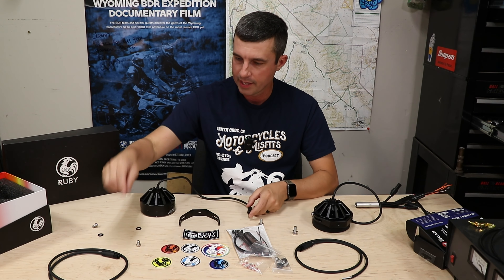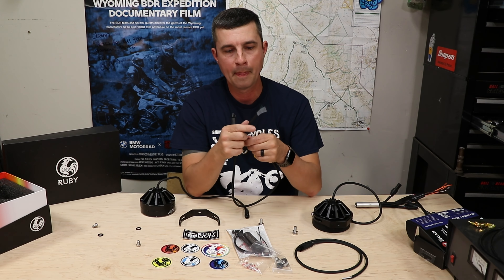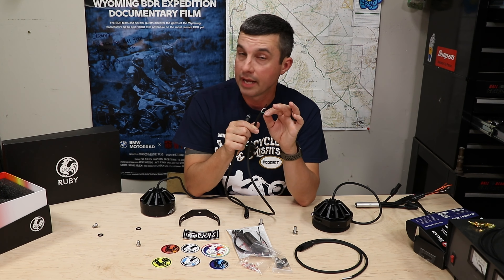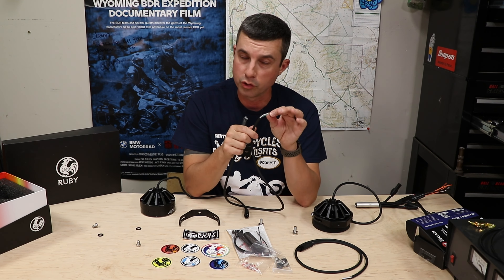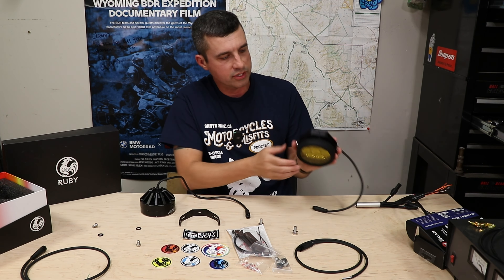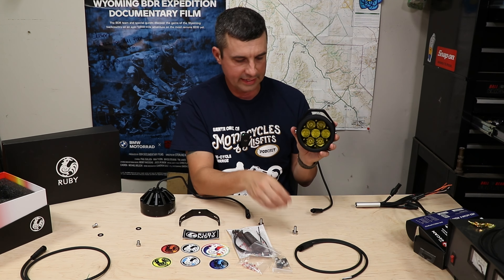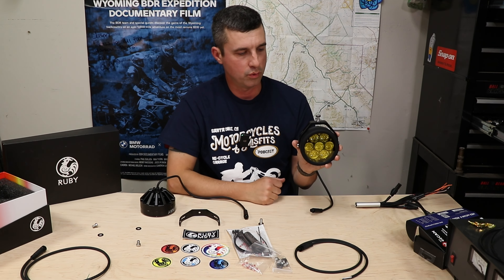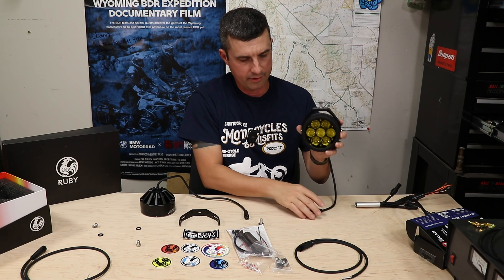It comes with a pigtail — three pins — that makes a nice waterproof connection, and then you have your three wires. The green wire is your dimmable wire; you don't have to use it — you could just put it on an on/off switch and use your black and white. I do plan to use the green dimmable. With the bracket assembled, it's very clean. It comes with a stainless steel piece of hardware that threads into the top, and that's how you secure it to your bracket or however you're mounting these on your bike.